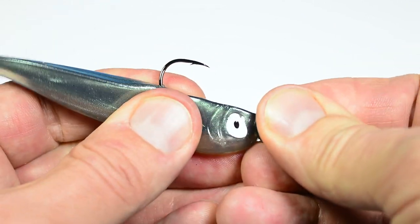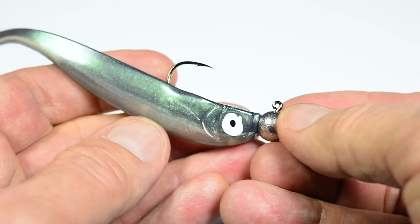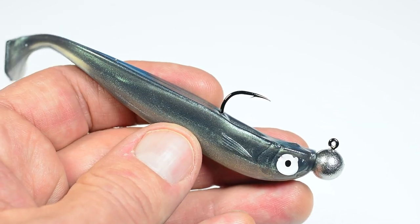Bring the plastic all the way up above the bait holder part of the jig hook. And that's it.